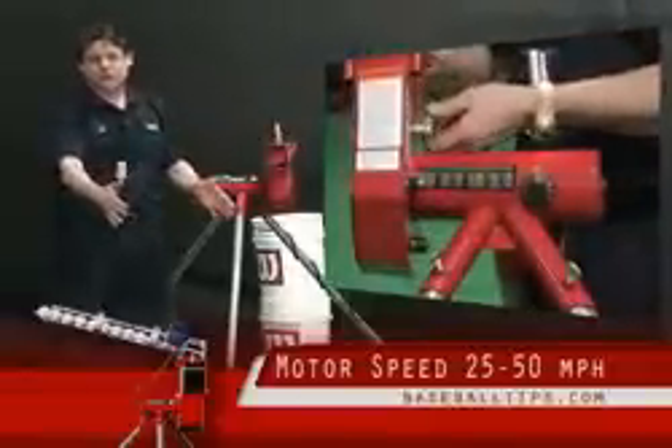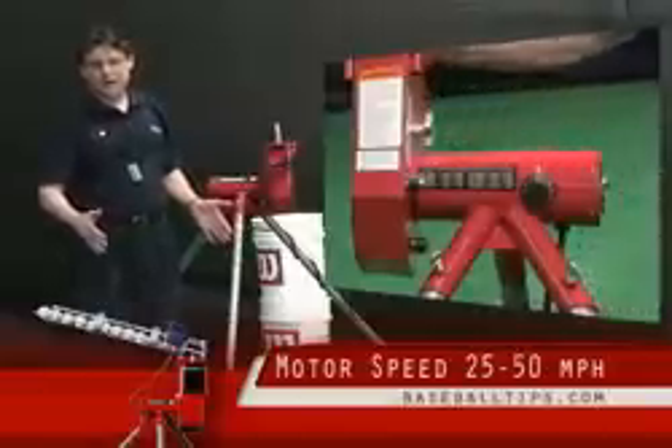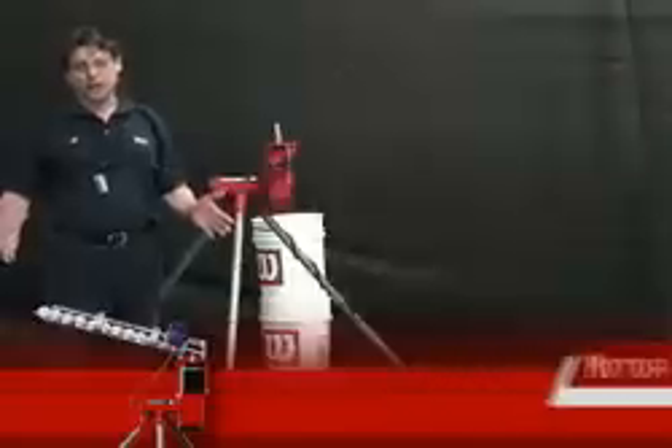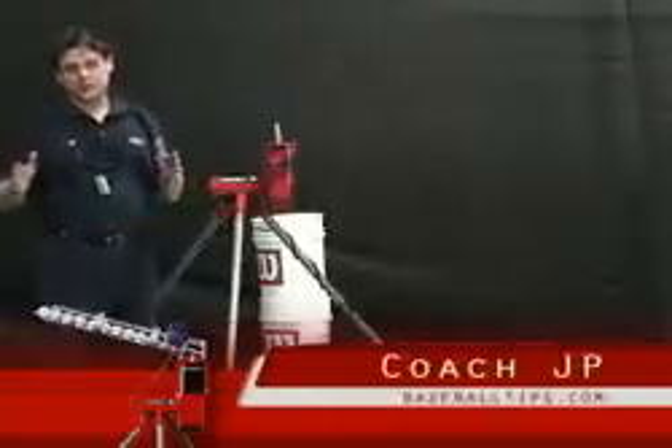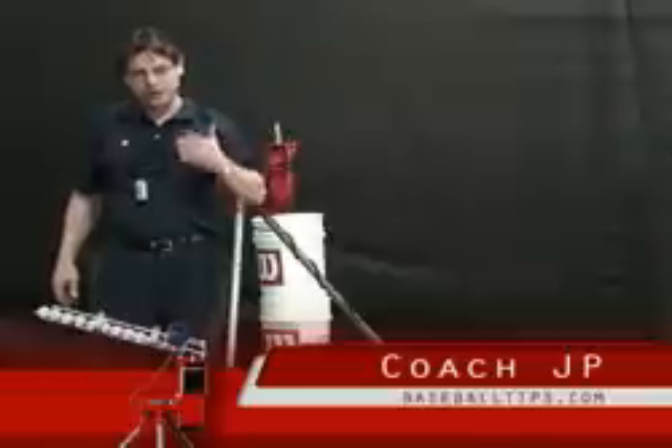You just put this up another 3, 4, 5 feet and you'll add yourself 5 to 8 miles an hour easily. You put it up a little closer and you're doing them nothing but a favor — you're making these guys quicker. That's what this game is ultimately about, and that's ultimately what eliminates ball players: the quickness aspect.